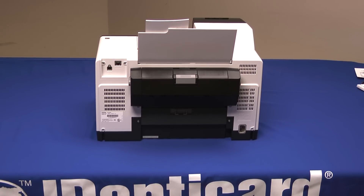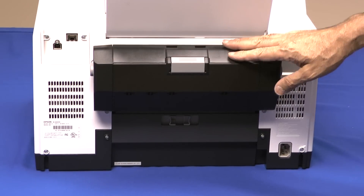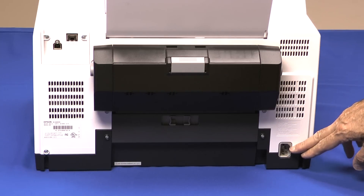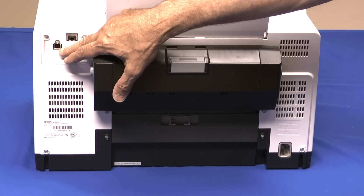A back view of the printer shows connection points and the duplexer, which is included. The duplexer is for double-side printing with paper only, not for jet packs. The power connector accepts 110 to 120 volts, 60-cycle US current. There's an ethernet port built-in and a USB port.